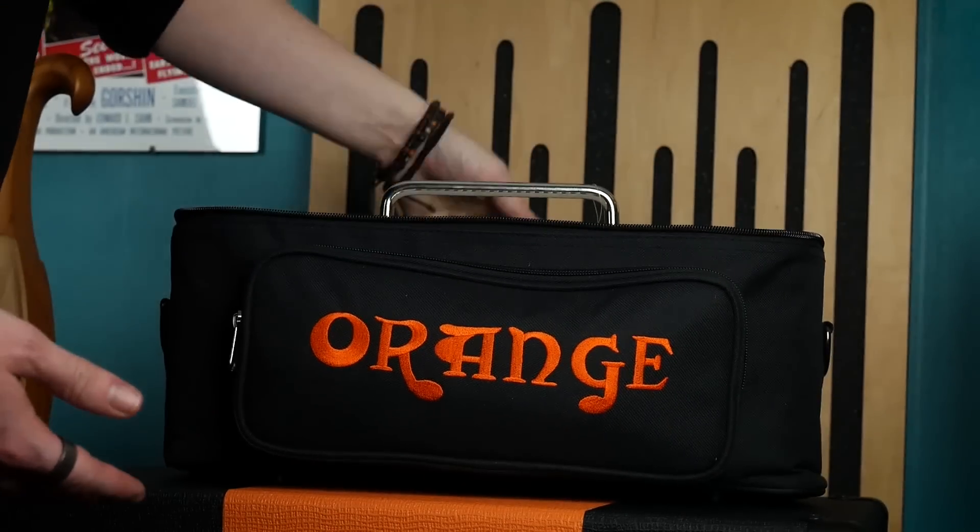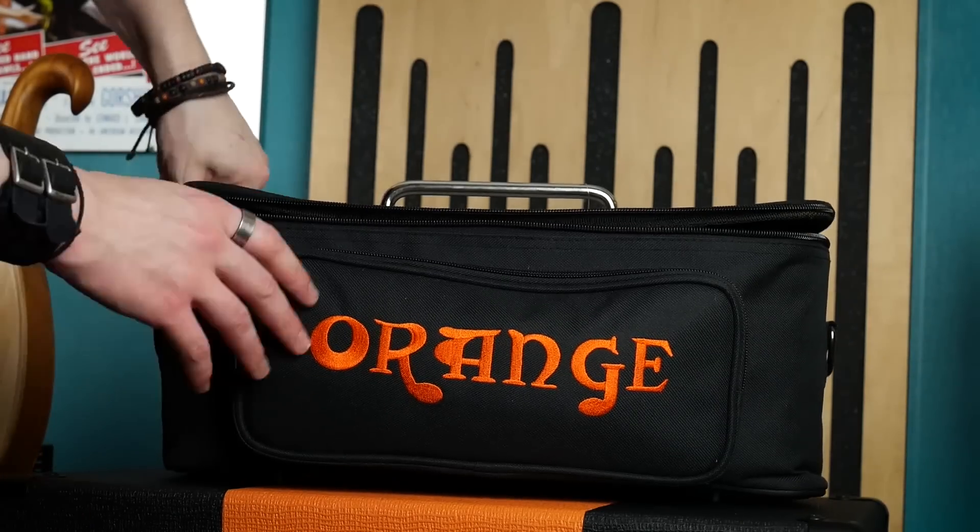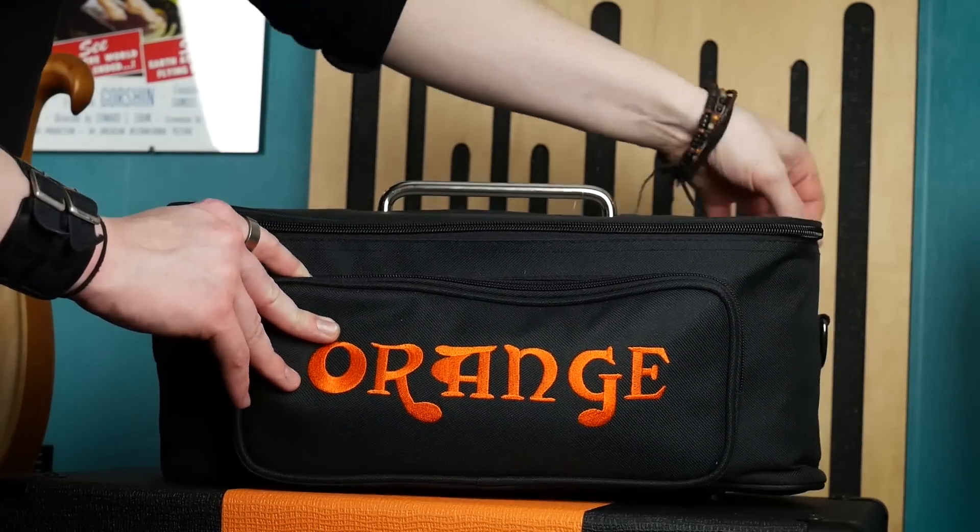The robust metal chassis will take all the abuse of the road while still being small and light enough to transport between gigs easily. It even comes with a fitted gig bag for extra protection while in transit, so you can just sling this amp over your shoulder and swagger off into the sunset like the rockstar cowboy that you are.